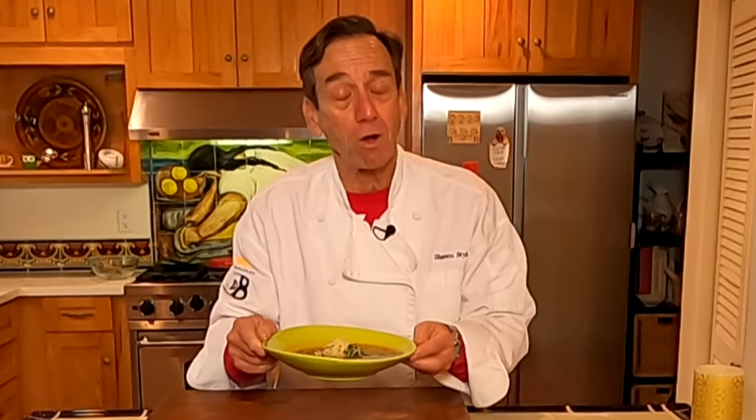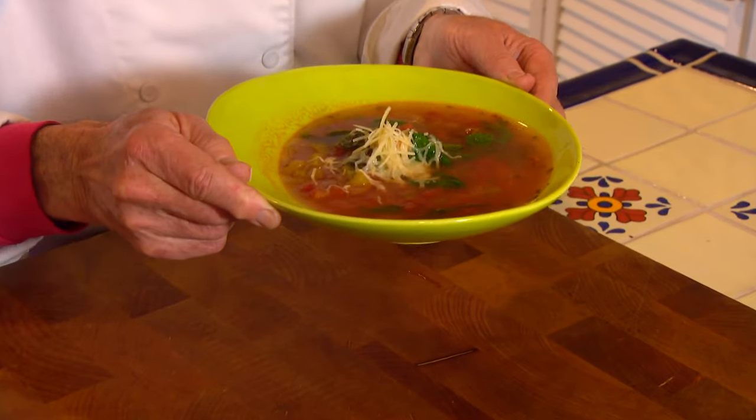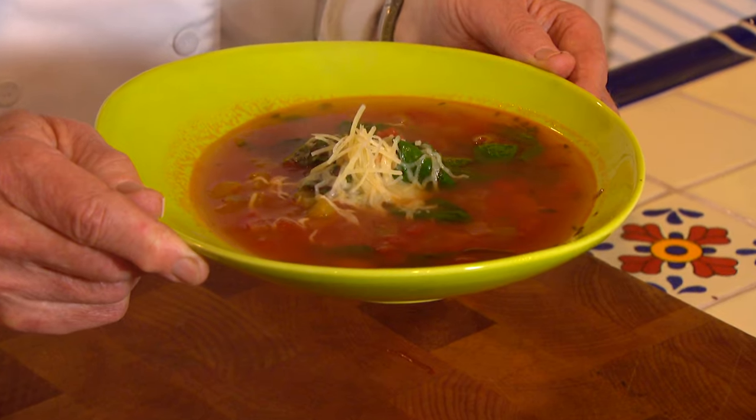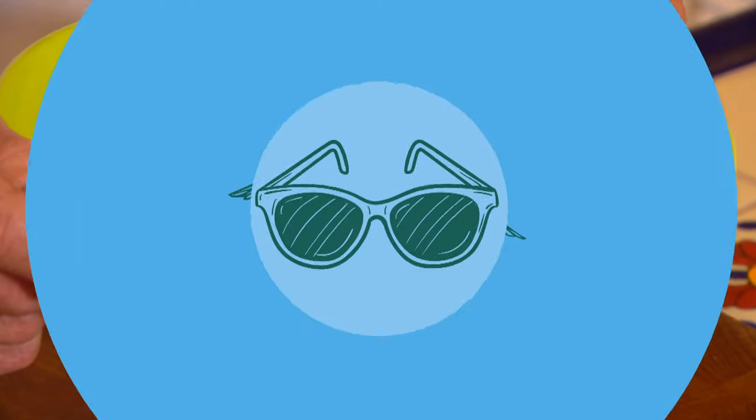The American Heart Association is celebrating American Heart Month and here on Cooking with Style, all month long we're going to be making heart healthy meals. Today I'm starting off with an Italian white bean soup. Let's get cooking with style.